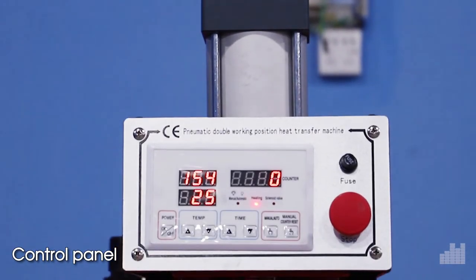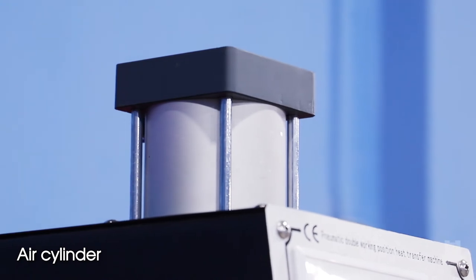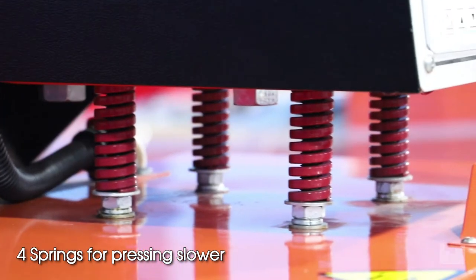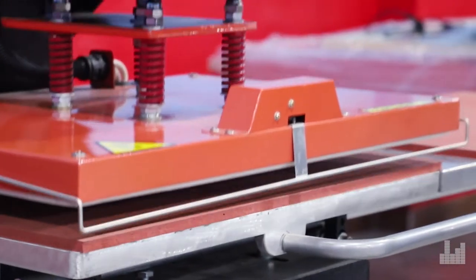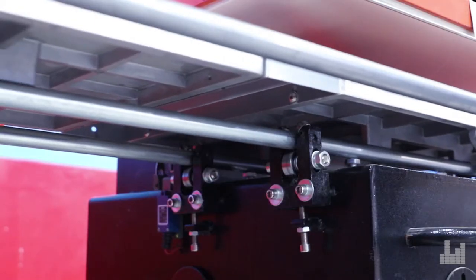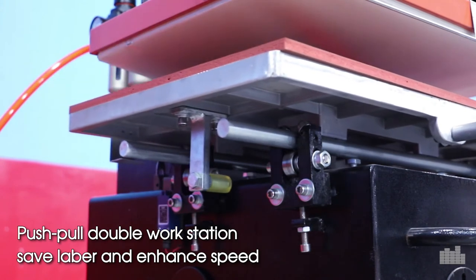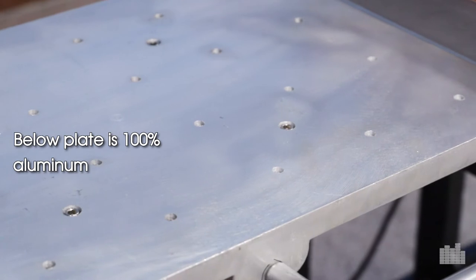Control panel, air cylinder, 4 springs for placing slower, hand protect device, push pull double wall station, save labor and enhance speed. Below plate is 100% aluminum.